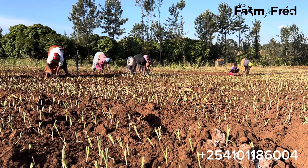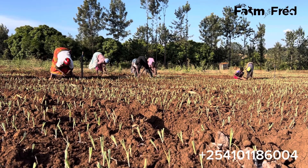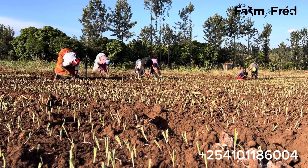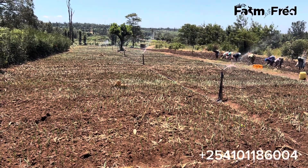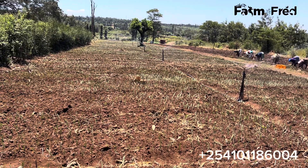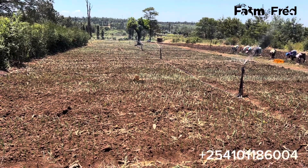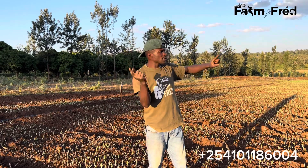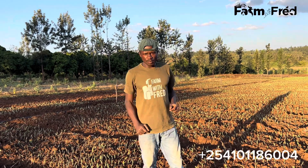Planting can be done in different ways depending on the irrigation you choose. Those who've chosen furrow irrigation have a different way of doing it. Those who've chosen drip irrigation have a different way. I've chosen sprinkler irrigation, so I'm going to show you how I do it my way. But what is common regardless of the irrigation you're using — even if you're using rain, rain hose, or center pivot — the spacing is the key factor. Because this is a game of numbers, and to win in a game of numbers, you need to have as many numbers as possible.